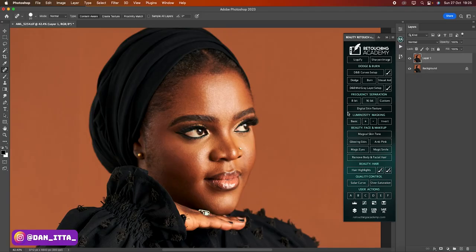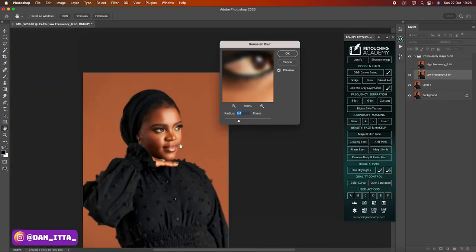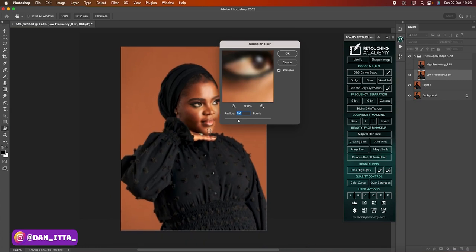I'll click on 8-bit and a window appears — it shows Gaussian Blur with a radius underneath it. The way the radius works: if the image is a full body shot, you can stick with a radius of 2 to 4. If the image is a medium shot like this one — a tight portrait or medium portrait — you can stick with 6 to 7. If the picture is a very close-up tight shot, you can stick with a radius of 10, 11, 12 upwards. For this one, I'll stick with 7 and click OK.